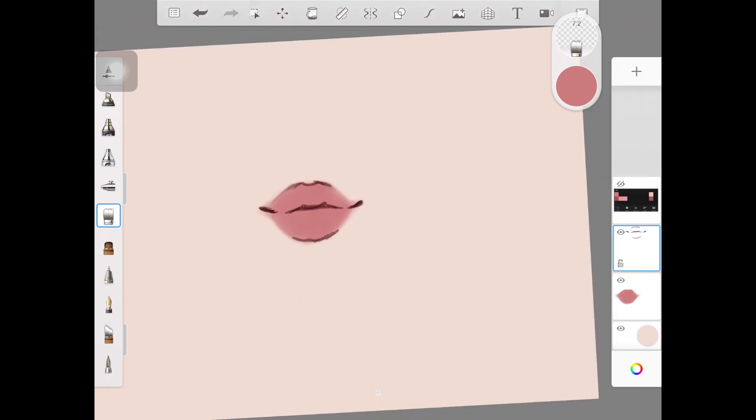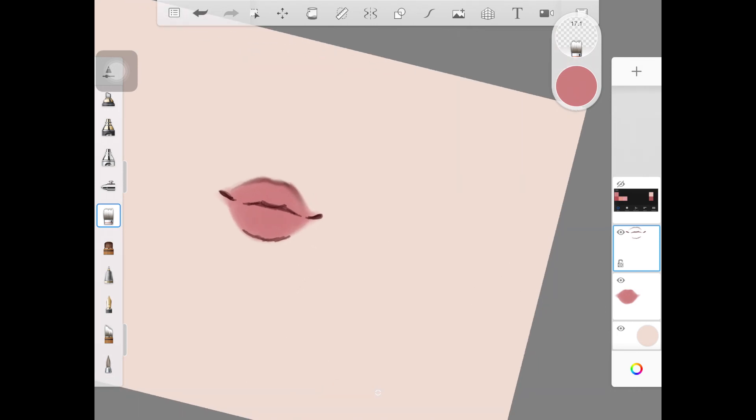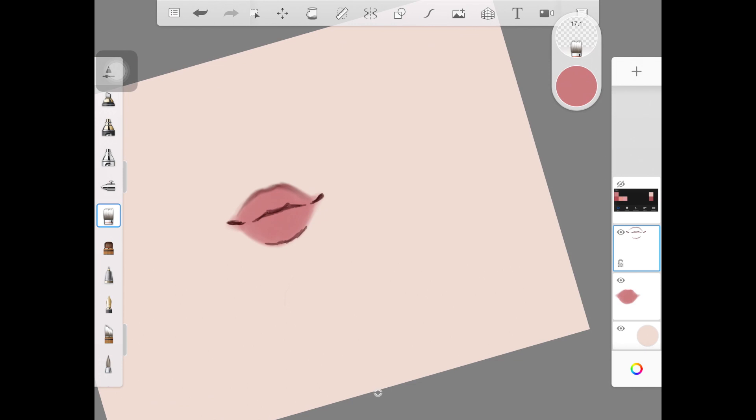Now I'm going back to the layer where we created the basic outlines for the lip, and I'm using a colorless brush and blending out the lines — just the outlines for the lips, not the inner part. Also make sure you're not blending out everything; just keep a little bit of definition there.